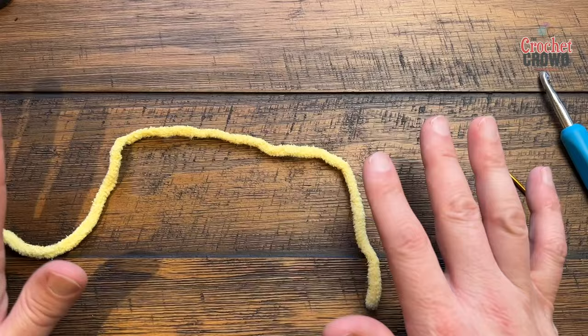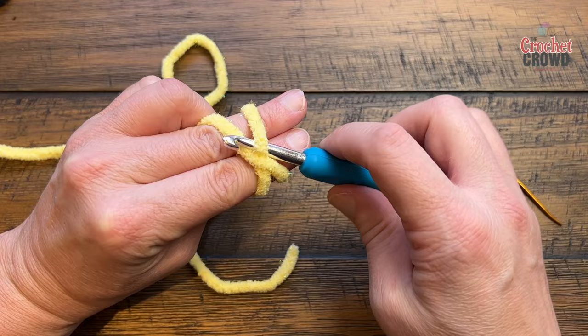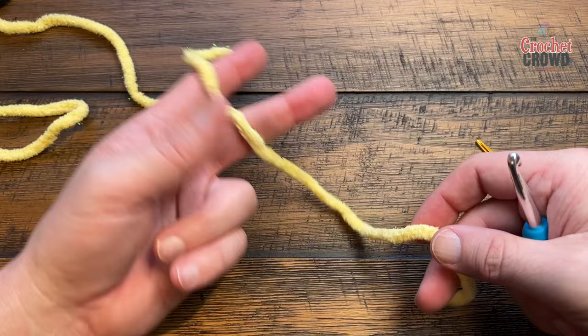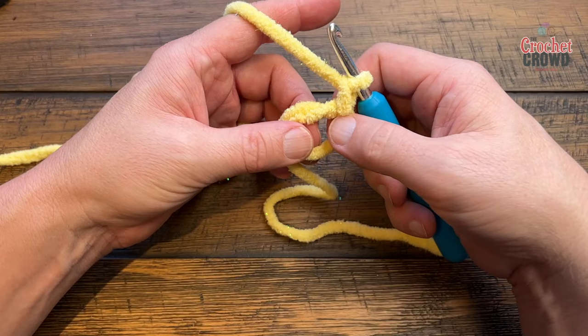Now let's begin the body and head using the sparkle yarn. Create a magic loop: put two fingers out, yarn in front, wrap around your finger and cross over the back. Scoop underneath, collect, remove your hand — these two loops make up the magic loop. Chain one to lock it and you're ready to begin the first round.